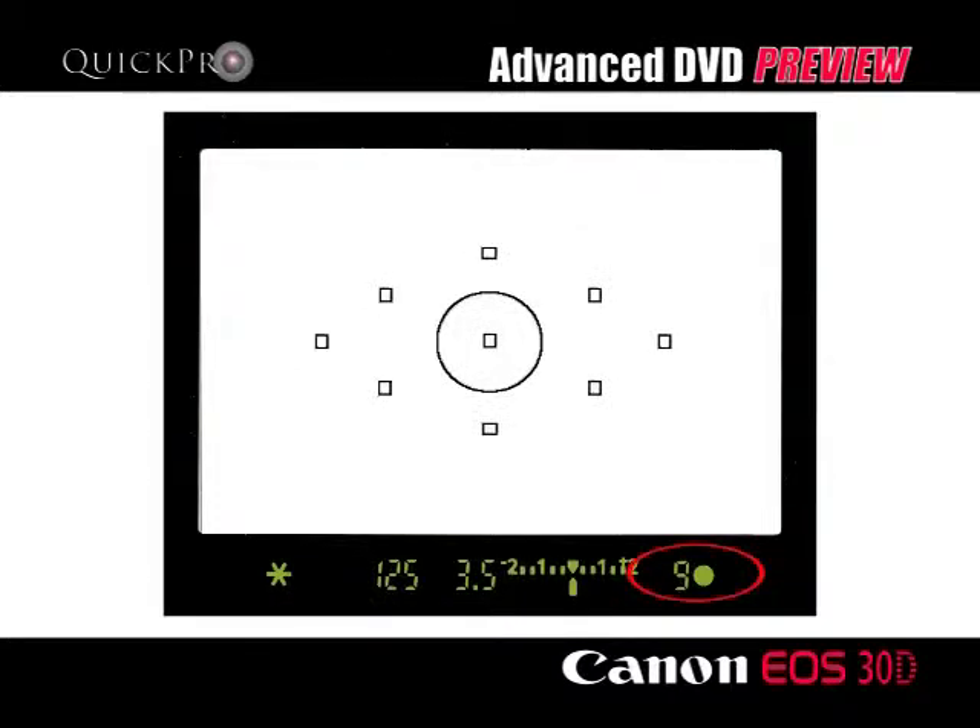Icons within the LCD will tell you how many continuous shots in a row your camera is currently capable of. As a general rule, you can do more if shooting smaller JPEG formatted pictures than you can by shooting large raw formatted pictures.